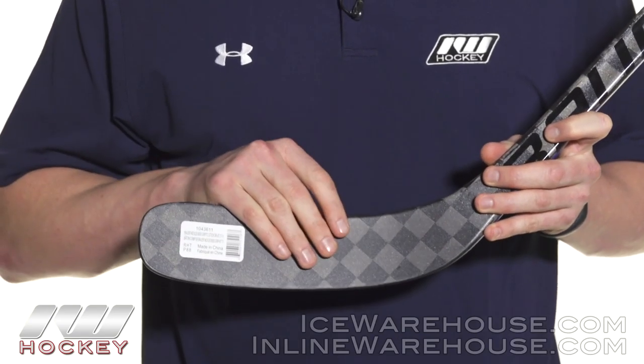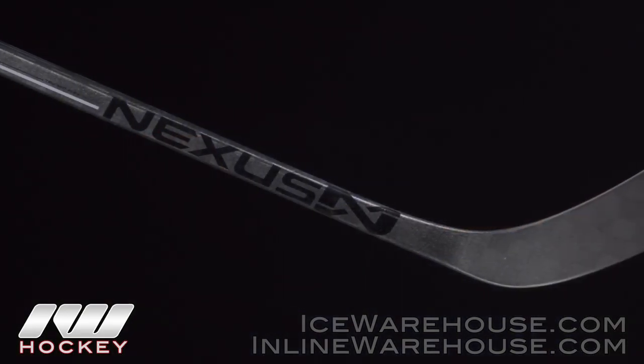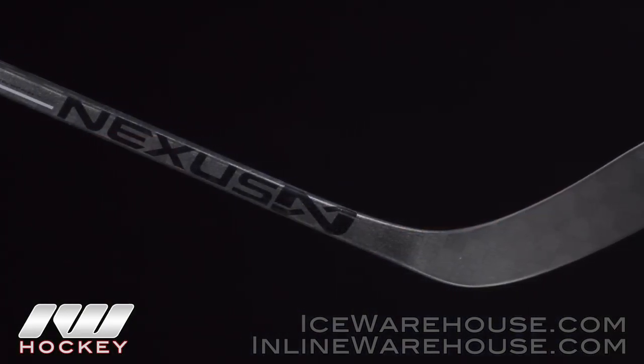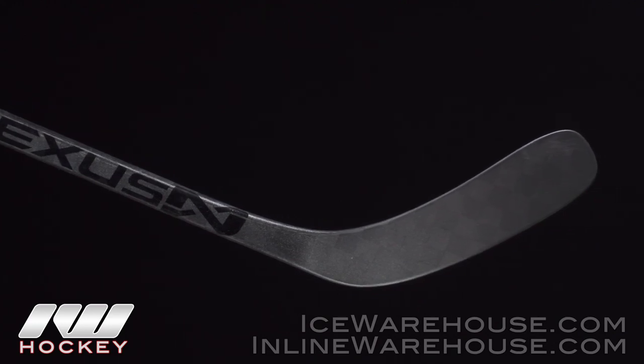The actual inner core is very similar to that Nexus 1000 — it's a dual density blade core with a really nice puck feel. I really like how it also has some good pop and explosiveness to it as well.